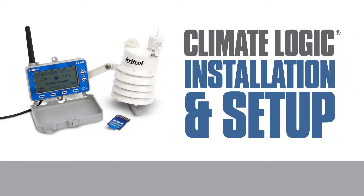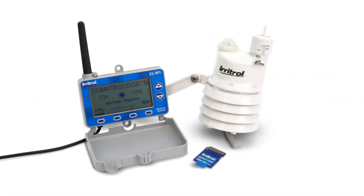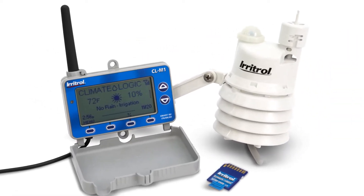Before you can program ClimateLogic to make weather-based adjustments to your Eritrol Irrigation System, the receiver module and weather sensor need to be installed. Let's walk through it.